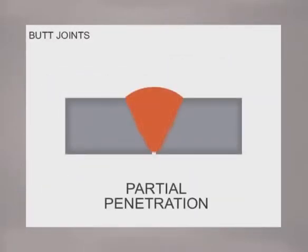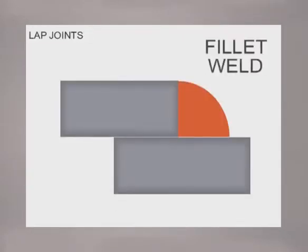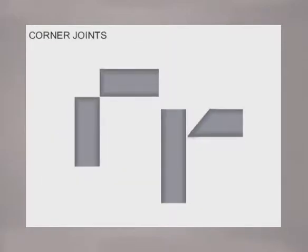On a butt joint, the weld should penetrate deep with the amount of weld deposit at least equal to the thickness of the metal. For maximum strength, 100% penetration welds are used to completely fuse the edges. On a lap joint, the weld is called a fillet, with the legs coming up and out a distance equal to the thickness of the metal and the weld slightly crowned. A fillet is also used on T-joints, where the edge of one piece is joined to the surface of another — welding on both sides reduces the amount of weld necessary and produces a stronger joint. Corners are joining the edges at an angle, with metal preparation or fit up allowing for sufficient penetration and weld deposits.